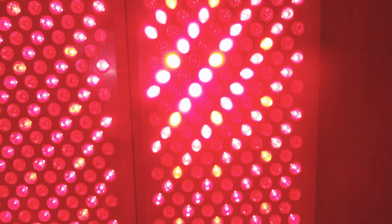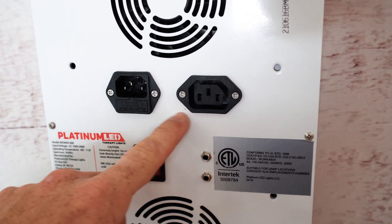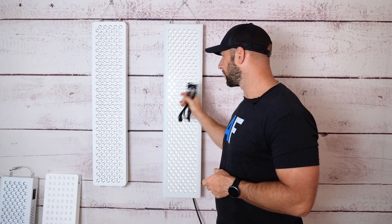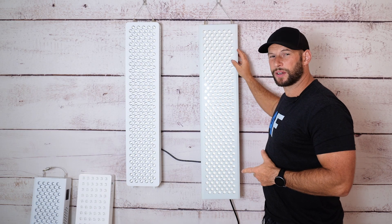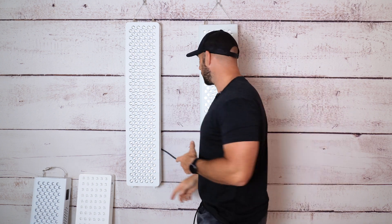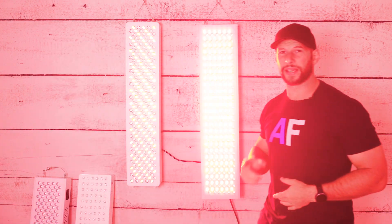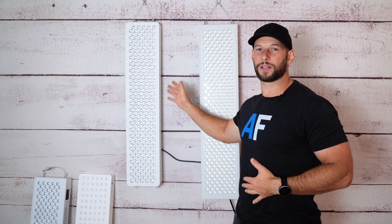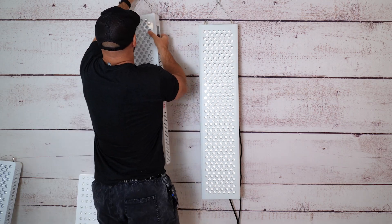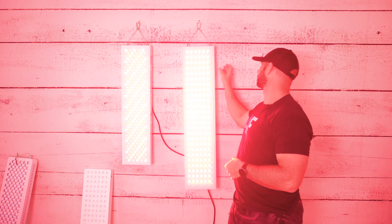If you've seen my Biomax quad video, I use three of these in the back end, meaning I only have one power cable coming out of the main control panel into the wall. Most of these panels have both an input and an output plug. That means I can run this extension cord from my Mito Red panel over to Infraredi. So now we have the Mito Red panel plugged into the wall and then a jumper cable going over to the Infraredi panel.